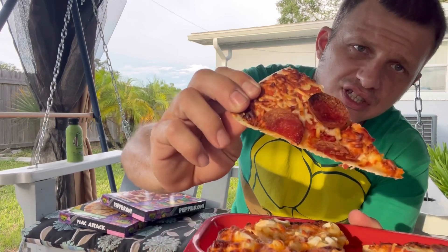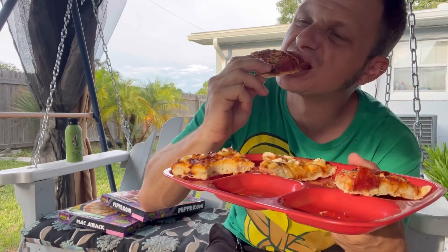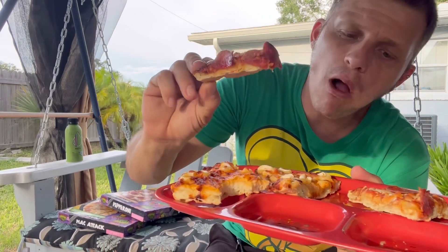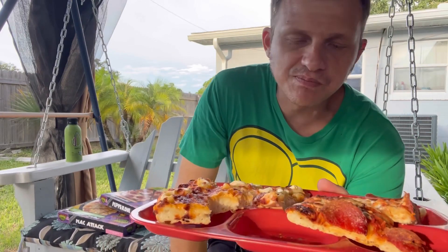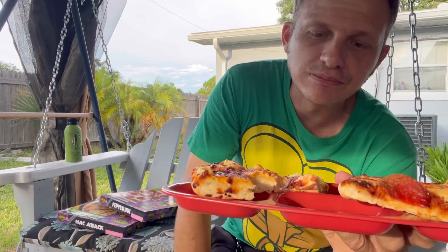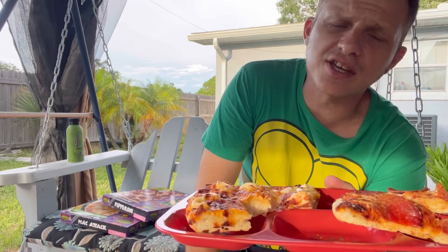So here's the pepperoni — it's got the red sauce. It doesn't look like the cheese is too melty, but we'll give it a shot. Okay, that's actually pretty good. I like my frozen pizza a little crunchy. I could use a little more sauce.